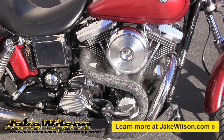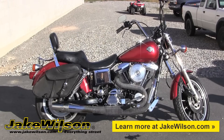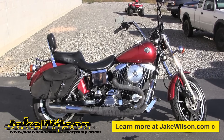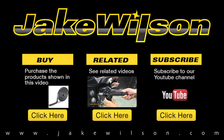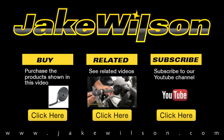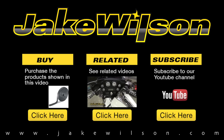So if you have any questions about wrapping your exhaust, feel free to give us a call at 1-800-721-8253, or visit us online at www.jakewilson.com. Jake Wilson is a leader for parts, accessories, and apparel for your motorcycle. Thanks for watching.